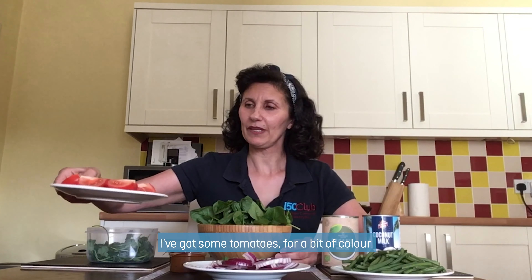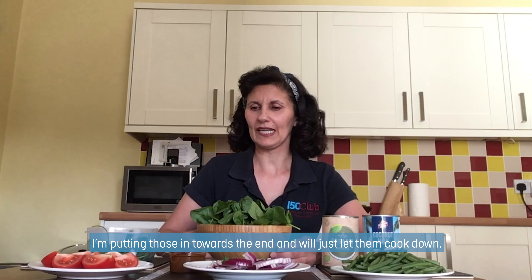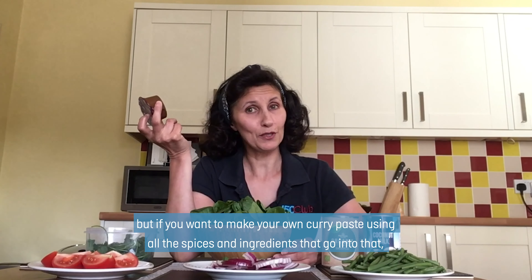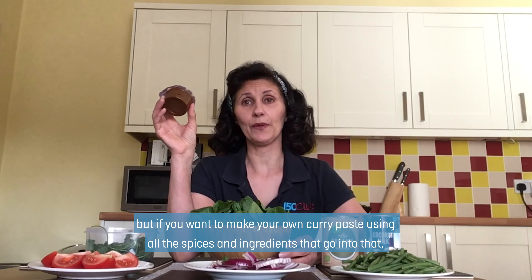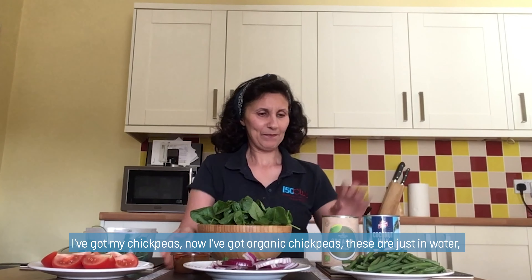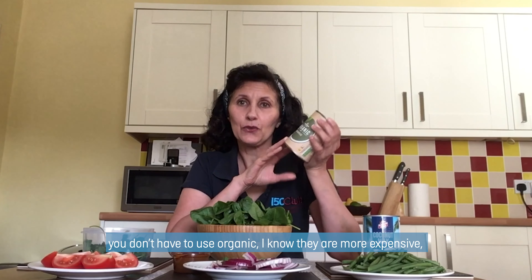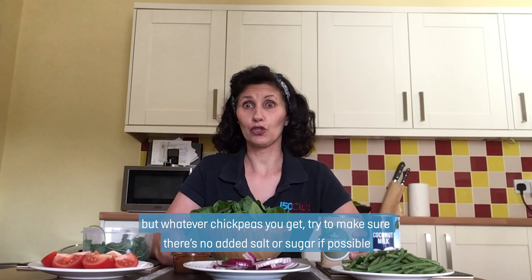I've got some tomatoes here for a bit of colour and also extra vitamin C and other good nutrients. I'm putting those in towards the end. Now, I'm cheating a little bit because I'm using a ready-made curry paste. But if you want to make your own curry paste using all the spices and ingredients, please feel free. This is a madras curry paste — I like a little bit of spice. I've got organic chickpeas in water. You don't have to use organic, but whatever chickpeas you get, try to make sure there's no added salt or sugar if possible.